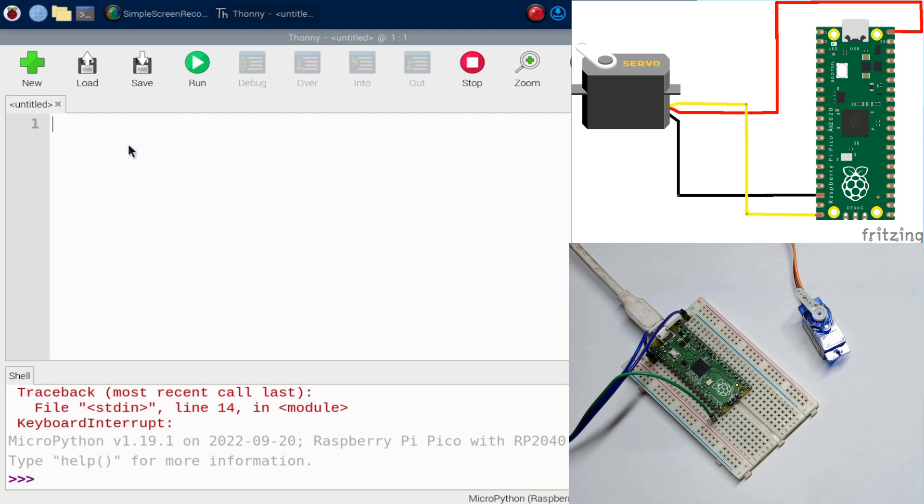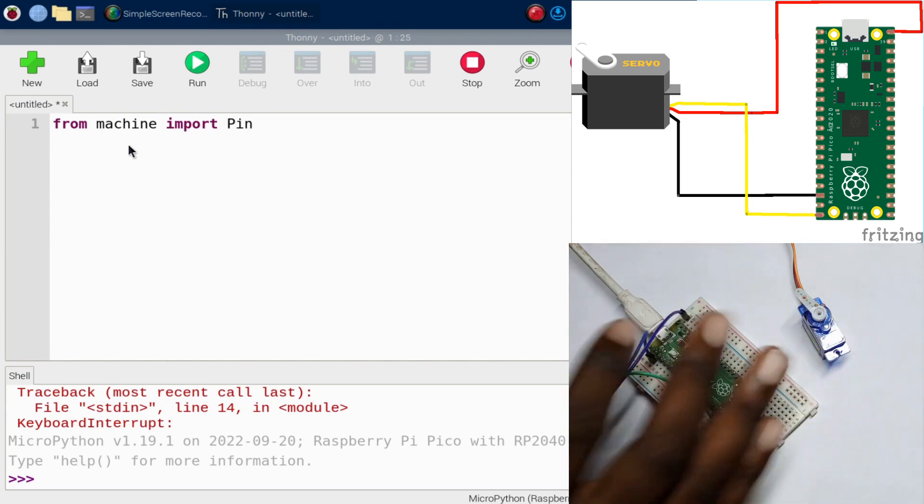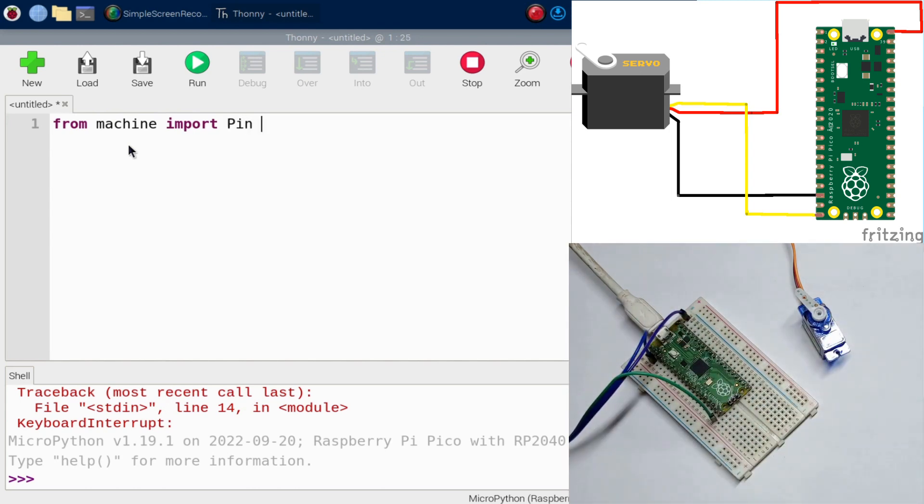The first thing to do is import the required libraries. We'll say: from machine import Pin, because we need to specify the pins where everything is connected, and PWM, which stands for Pulse Width Modulation and is used to control the position of a servo.